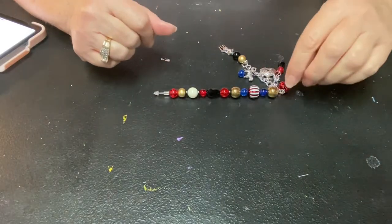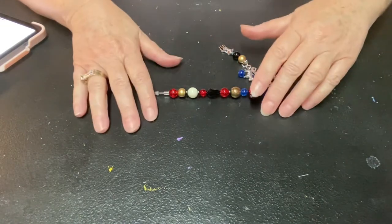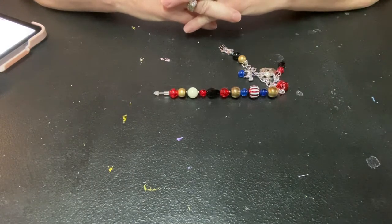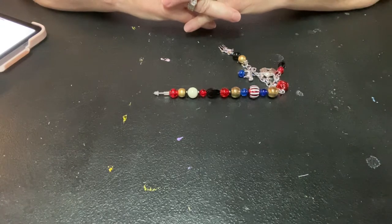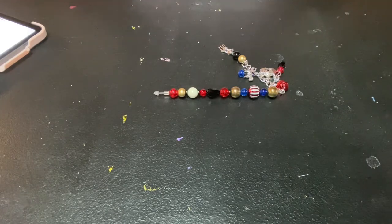Good morning everybody and welcome back to my channel Life with Patty. This morning I am coming to you with a collab that I joined in on — I'm not hosting this collab, I just joined in on it. It is called Welcome to the Big Top Circus Collab 2021, hosted by the amazing Crafty Susan, Tootsie Tucker, and Leslie's Crafty Creations.